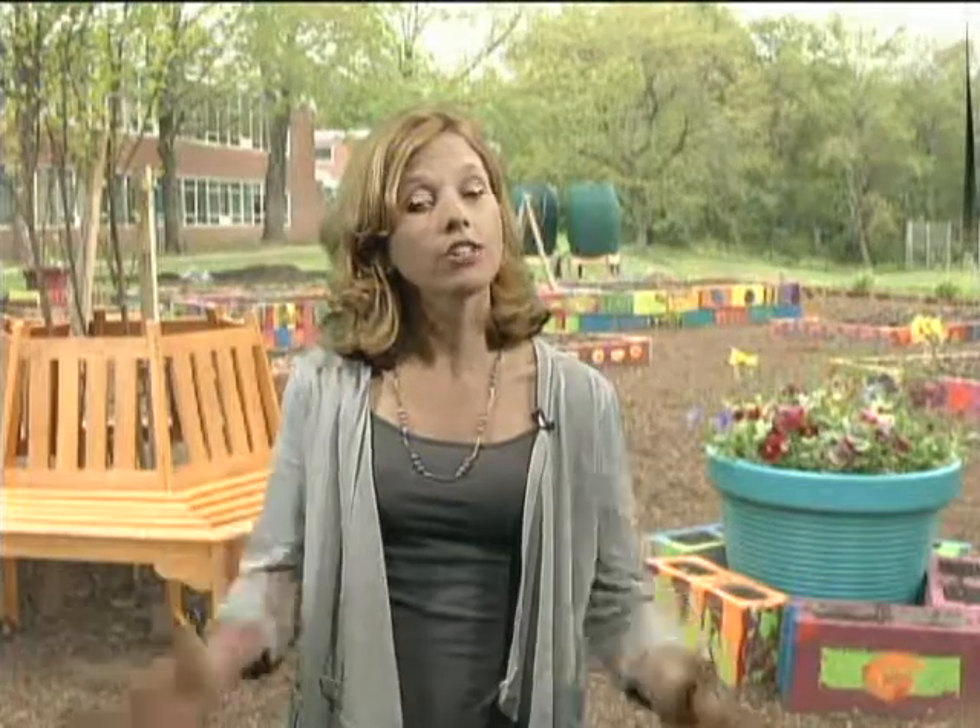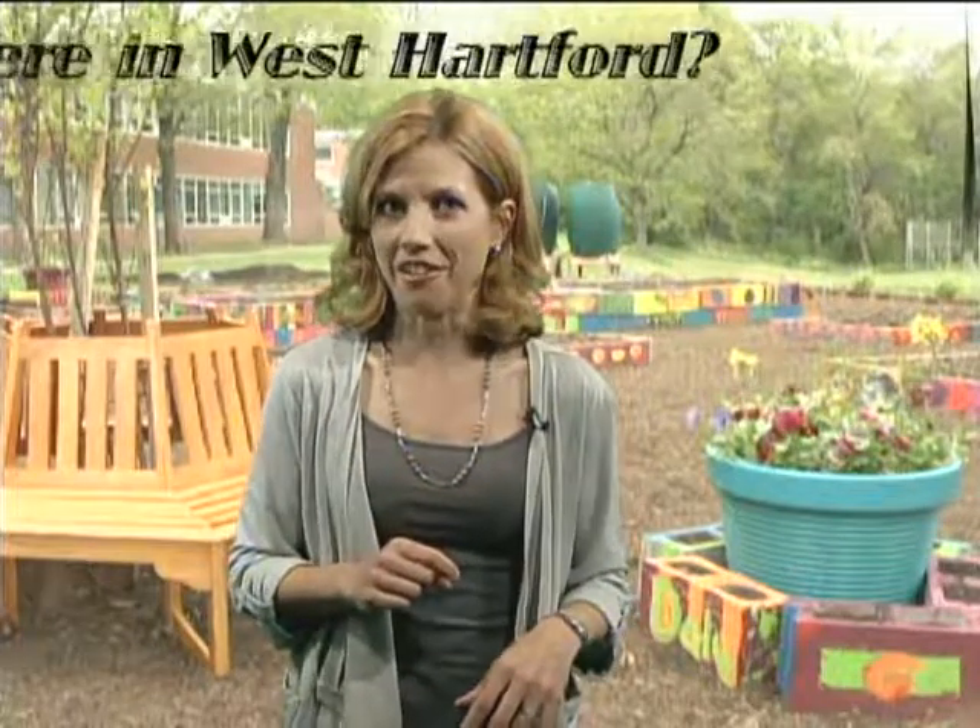I'm Sarah Connor, and while you're watching the best of spring show, I want to challenge you to a game called Where in West Hartford. Using West Hartford's brand new green screen technology, I'll be on location, and it's your job to figure out where I am. My first spot is in this brand new, beautiful, and colorful garden, complete with rain barrels, compost bins, and even raised beds. I'll give you one hint: it was built by a team of eco-conscious little elves.